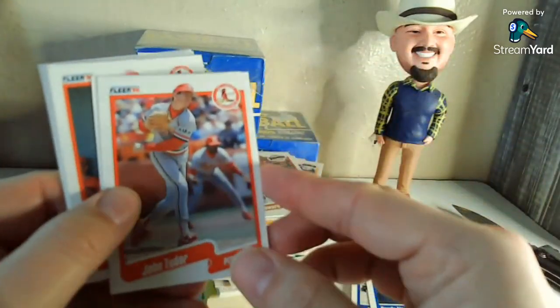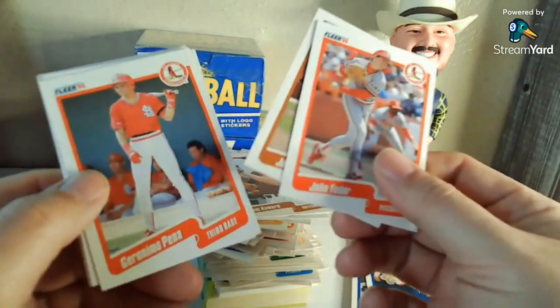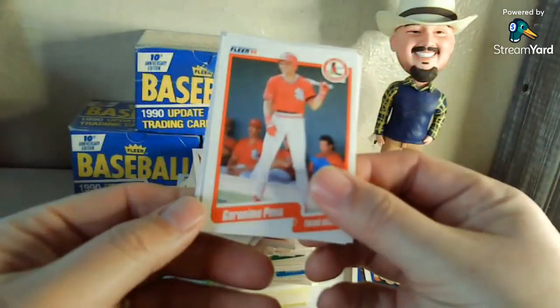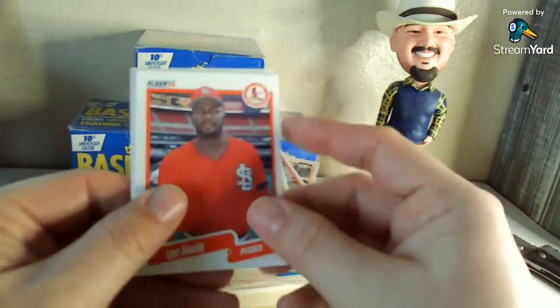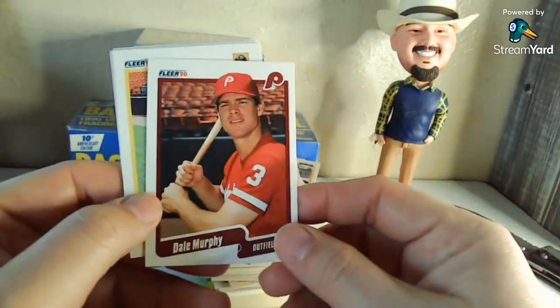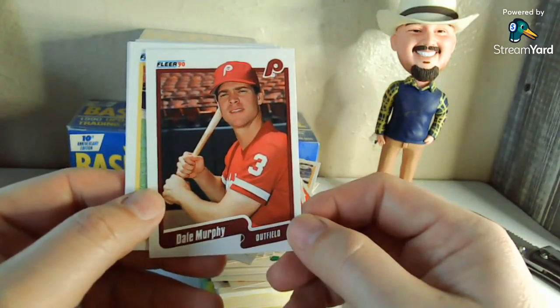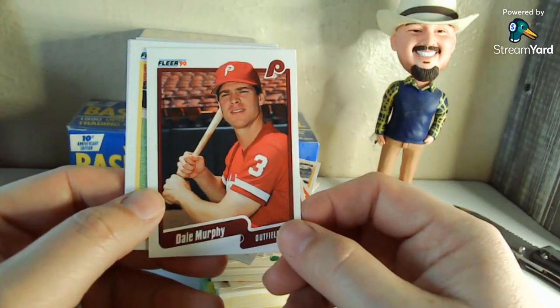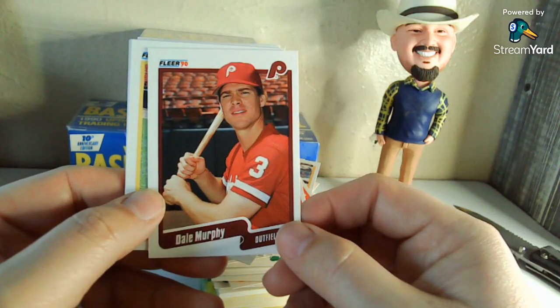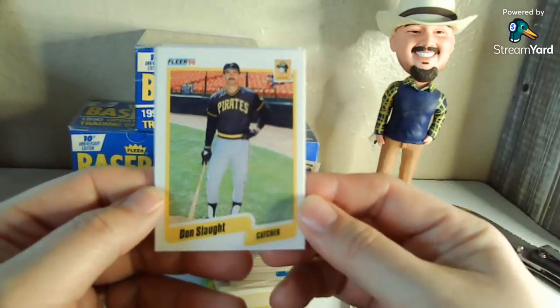John Tudor for the Cardinals. Joe Carter with the Padres. Padrone Pina. Lee Smith. Dale Murphy — definitely a keeper. It just doesn't look right seeing him out of an Atlanta Braves uniform, I mean. He was my first favorite player when I first got into baseball. Yeah, it doesn't look right but definitely gonna be a keeper.